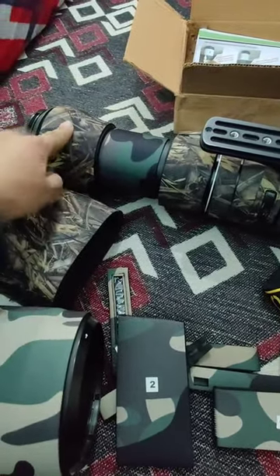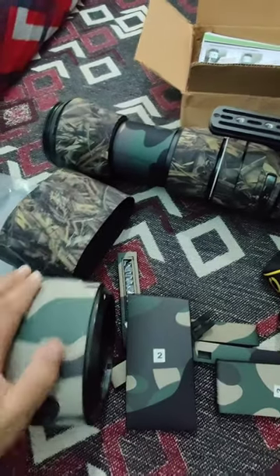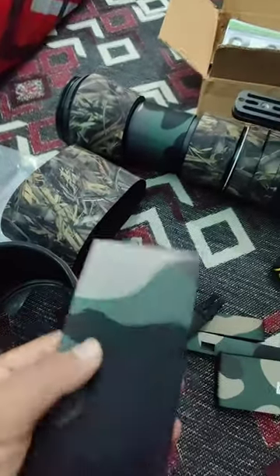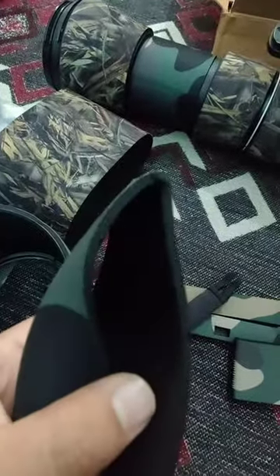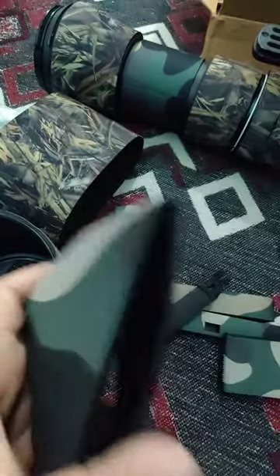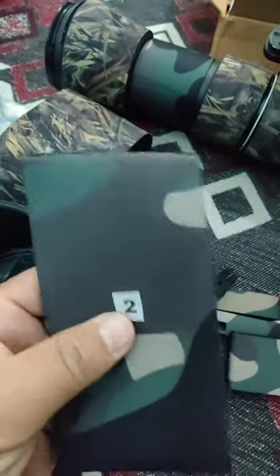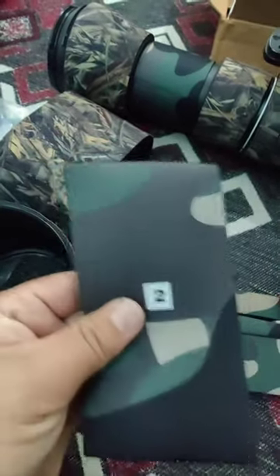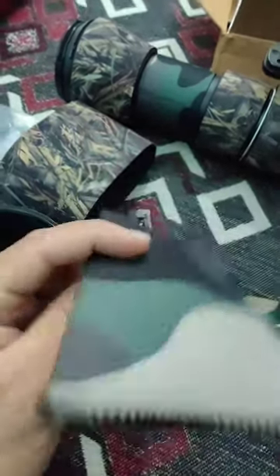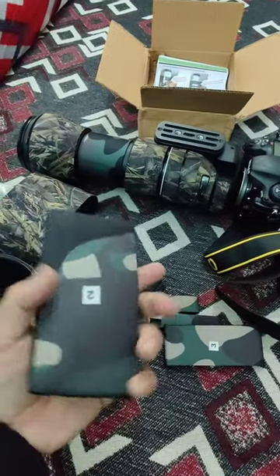The initial one I used was Camo Coats and now I've switched to Wildroar. As you can see here, the quality is really solid — it's silicone, waterproof, and weather-sealed. It's really good for your camera in bad weather or when there are light sprinkles of water. Thanks so much for watching.